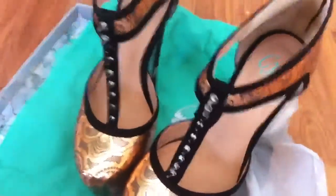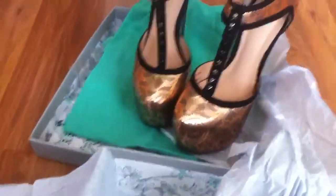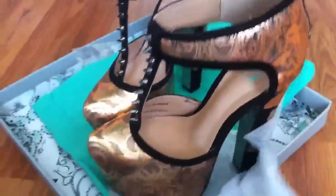Look at those little spikes, aren't they so cute? I got mine on topshop.com. They still might have them — I don't know, they might be sold out — but you need to get yourself a pair before they are sold out because they're just fabulous.